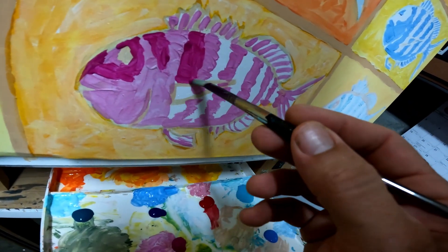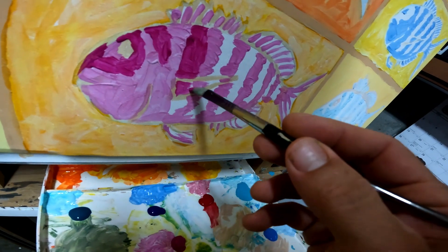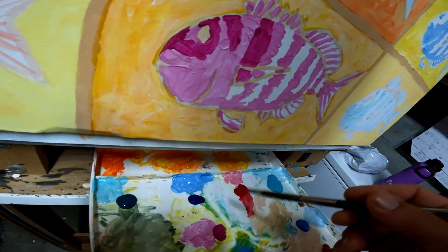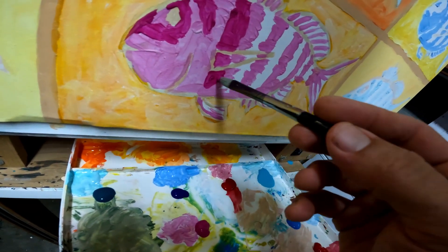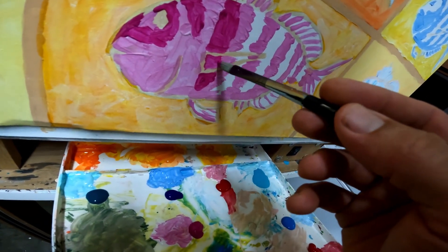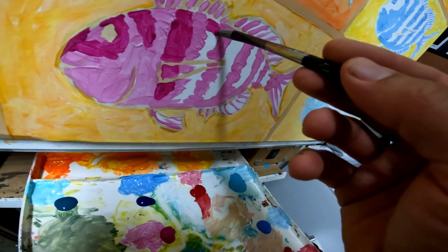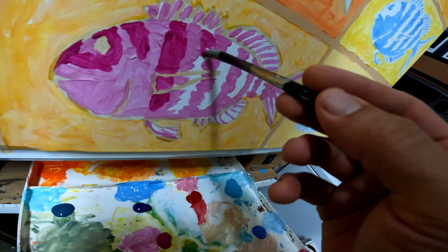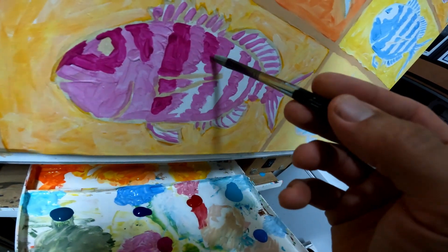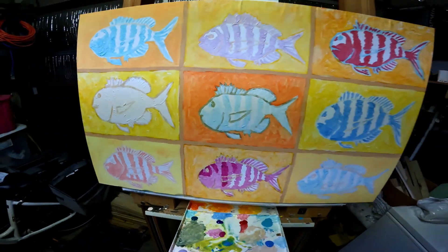Right here by the fins — this fin I'm not quite sure what I'll do. I'll make it dark here, then come in and fill in something to maybe give it a little more detail. I don't think this painting needs a lot of detail; I just want it to be kind of loose. So I've got a ways to go.